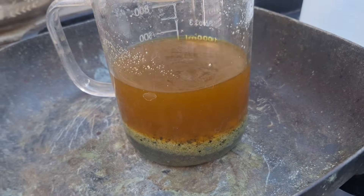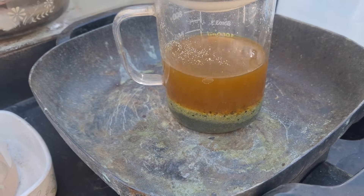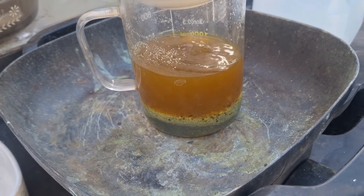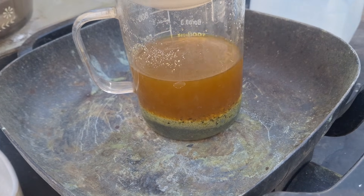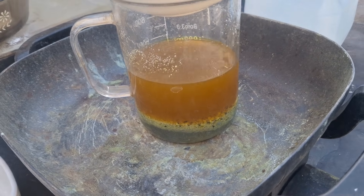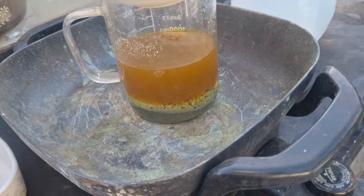I'm stripping off as much iron and garbage as I can by boiling in hydrochloric. Then I'll pour that off, wash it, and run it in about 350 milliliters of distilled water, 150 of bleach, and maybe 60 to 80 grams of sodium hydroxide to get the pH way up so it's not acidic.